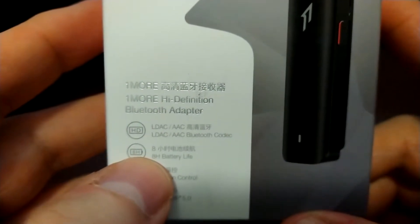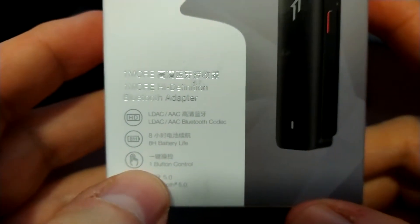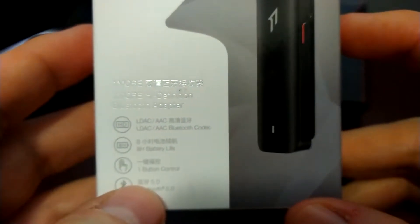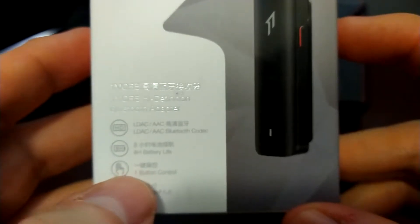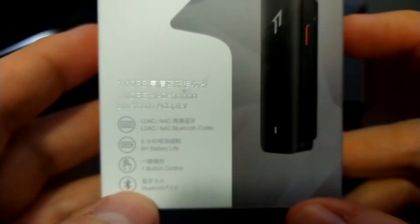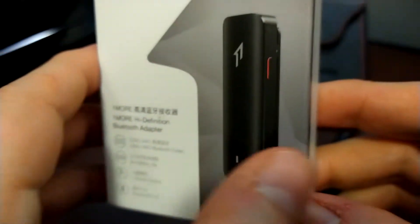It also has AAC support, eight hours of battery life, and only takes two hours to charge. There's one button control for everything — that little button highlighted in red — which you press to turn it on, pause, or pair with your device. It has Bluetooth 5.0 and is very easy to pair with a good range.